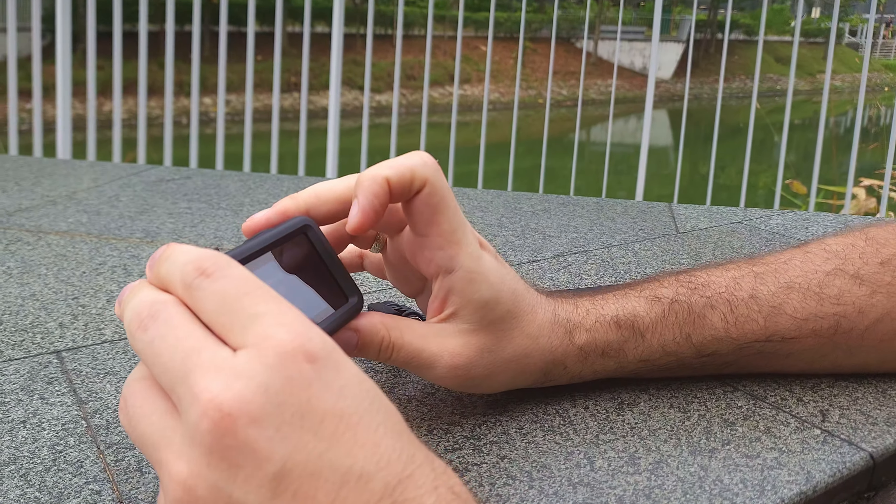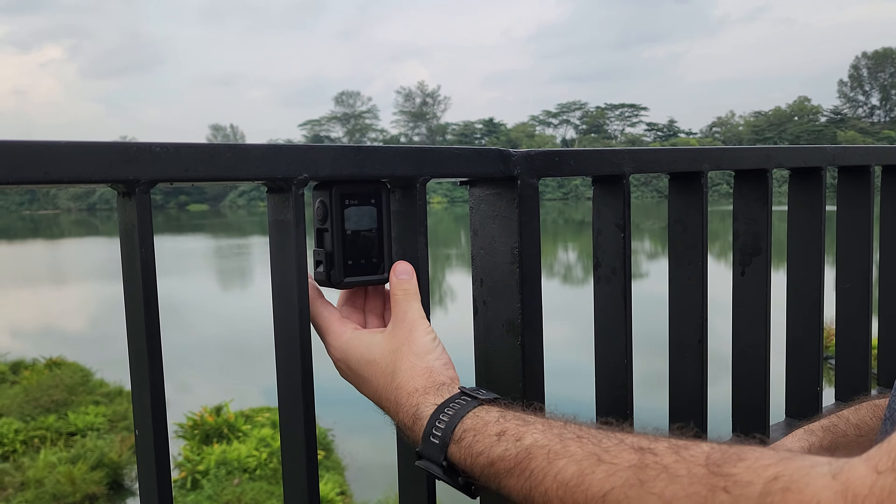The small size was surprisingly convenient and made shooting content more satisfying, especially compared to a phone. It's easy to hold and its compactness makes it simple to snap on various surfaces for unique angles.